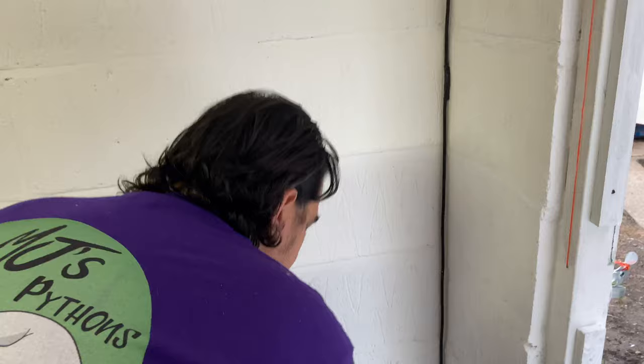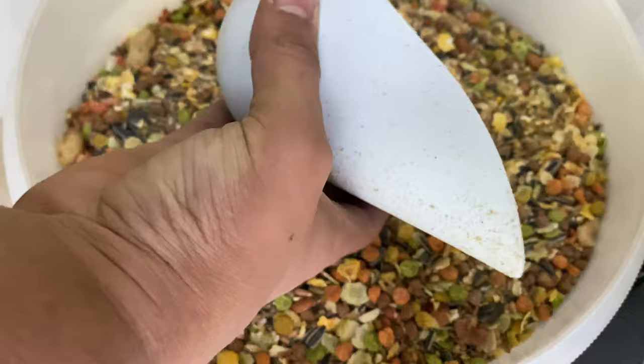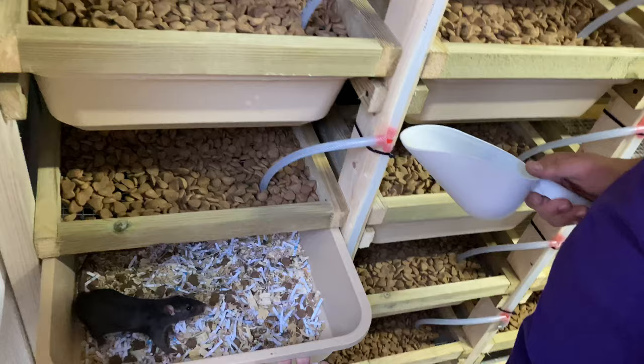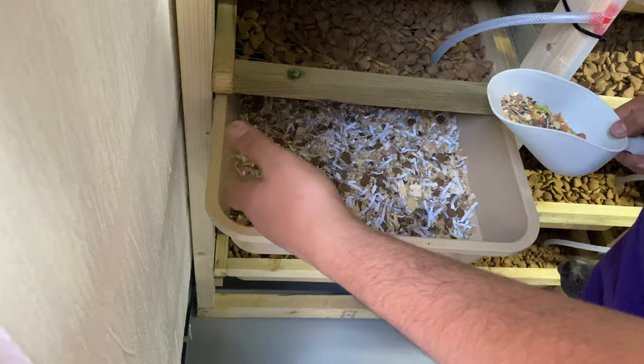Here we've got our bins - this one's food, though it's empty at the moment. We also use this - it's a Johnson's hamster treat mix. It smells really nice, very fruity. It's basically dried fruits, nuts and seeds, etc. What we'll do is a couple of times a week we'll take one of these and tip it into a little ceramic bowl into one corner - I know they're going to scatter that everywhere. So they get this sort of treat mix once or twice a week.